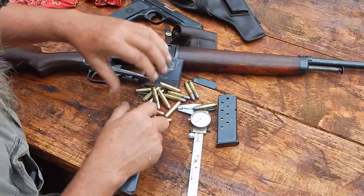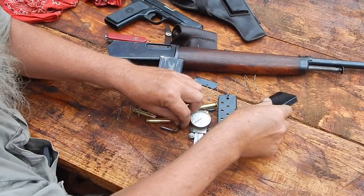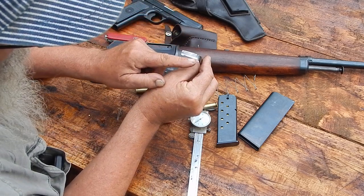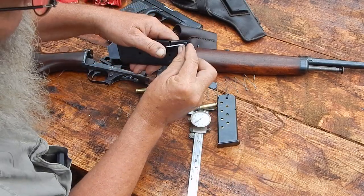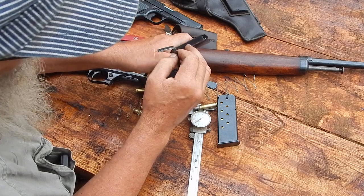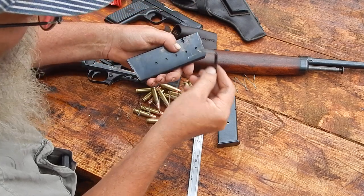These aftermarket mags are pretty standard fare — a little floor plate that slides off, a relatively weak spring, and a follower that's nothing to brag about, just a bent piece of metal. What I did though was take and grind this piece down so that it's still the same height below that release notch — because that notch goes in quite a ways — but this way I don't have that resistance on this part, so I don't have that problem anymore.